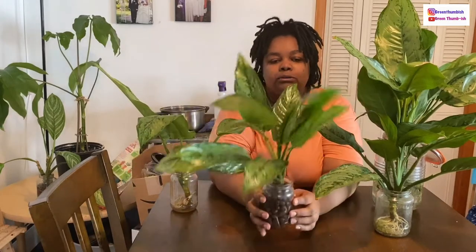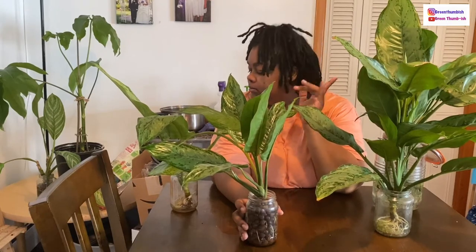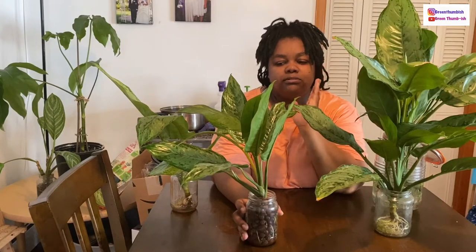As you can see, these are in various stages of propagation. I'm going to be putting these into LECA, depending on how those pots work — I should have got a different size but it was my first time using them. I had to turn the fan on because it's just too hot. Hopefully I turned it on low so it doesn't make too much noise, but it's on and I got myself some cold water.